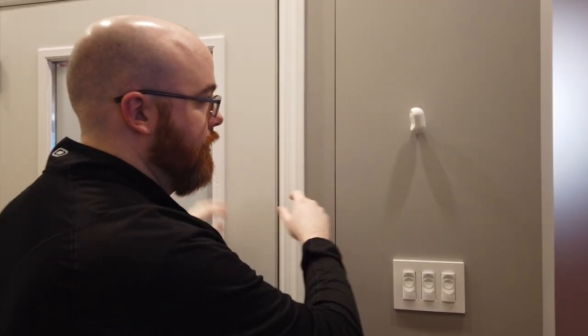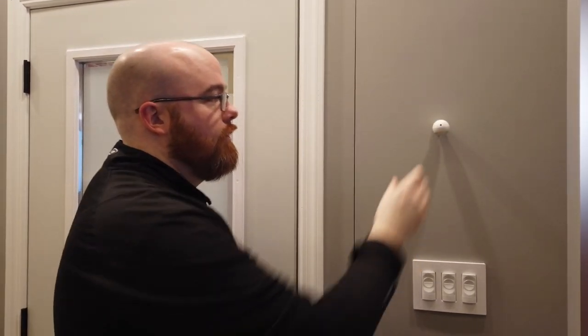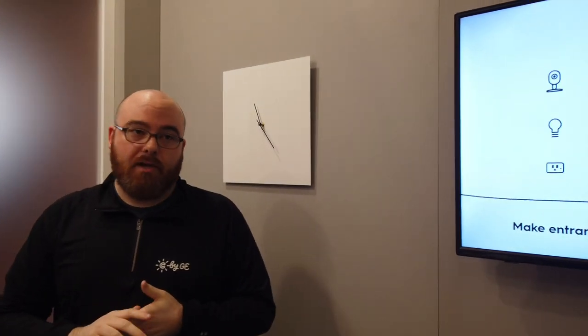It gives me flexibility to angle that motion sensor however I want to detect motion. I could have it look directly at the door, or if mounted above the door, look down. The magnet is very strong, so you get total flexibility in how you mount it — unlike a lot of the bulkier motion sensors on the market today. This product is hitting the market in Q1, right around the corner, available at retail and online.